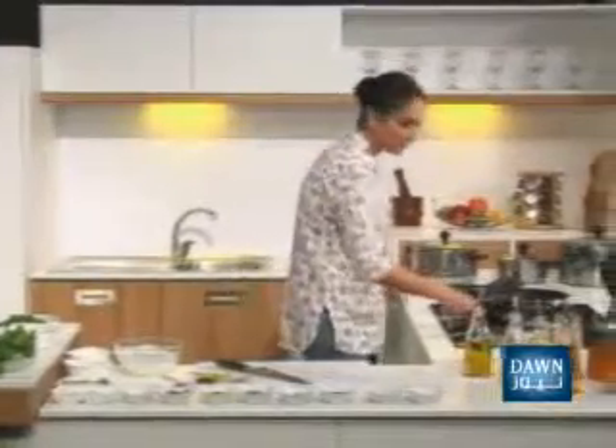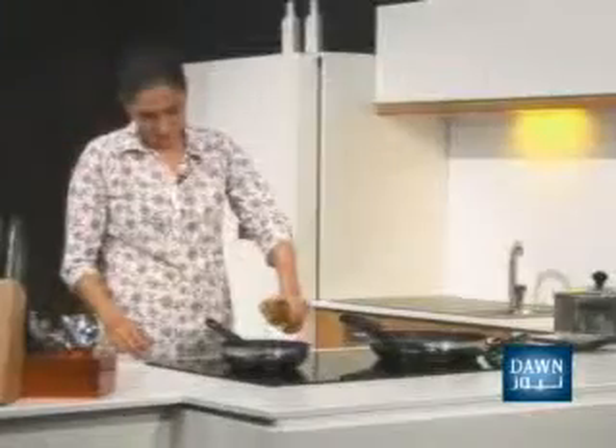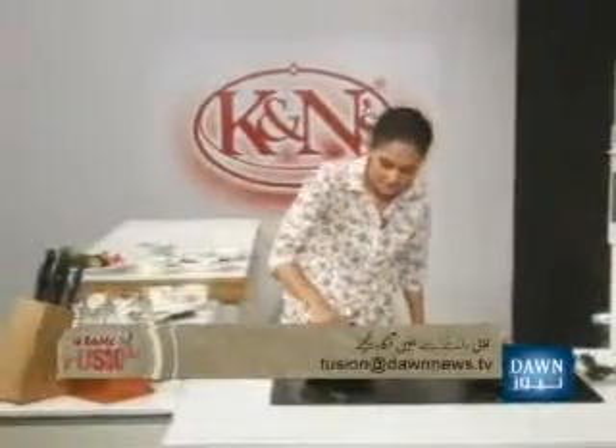Then, in a small frying pan, heat the cooking oil. Then add some salt in the pan.